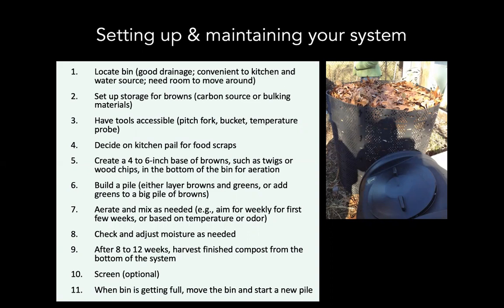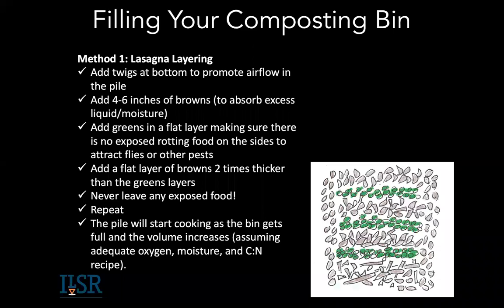When building your pile, you want a four-to-six-inch base of browns such as twigs or wood chips. You can build the pile in layers or add all the browns and make a nest to add your greens. Aerate and mix, check the moisture, and in two to three months you'll have compost ready to use. You can screen optionally. Moving the pile is also good, because rodents and critters don't like when their habitats move.